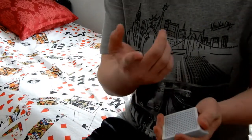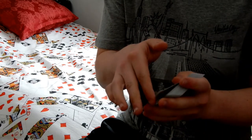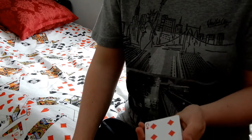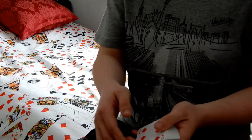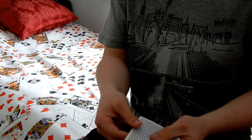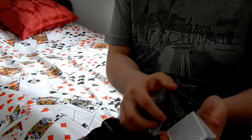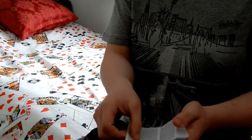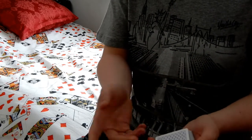I know you guys watching this know how to do a double lift. But basically you take one card and another card and flip them over as one card — that's a double lift. You're giving the illusion that this is just one card. It looks like the top card is the Six of Diamonds, but it's actually the King of Diamonds — you're just turning two top cards over as one. There are actually two cards there, but it looked like just one card.